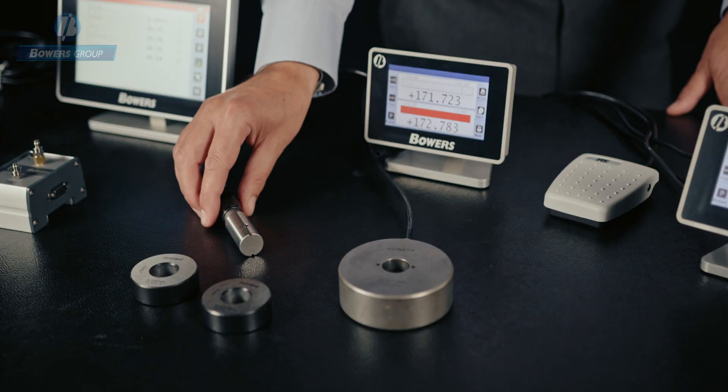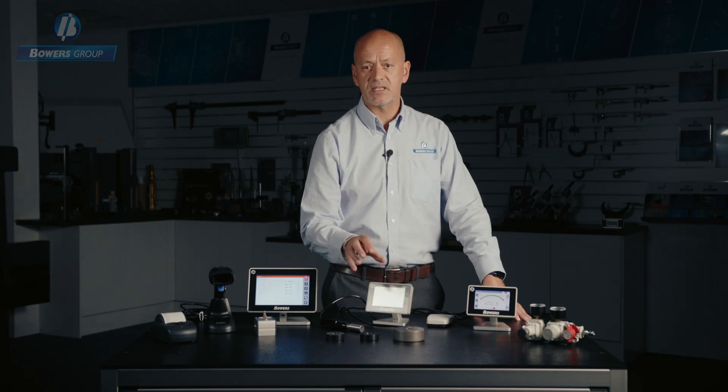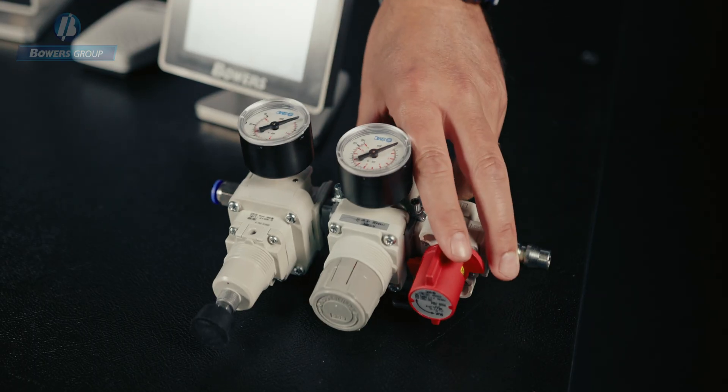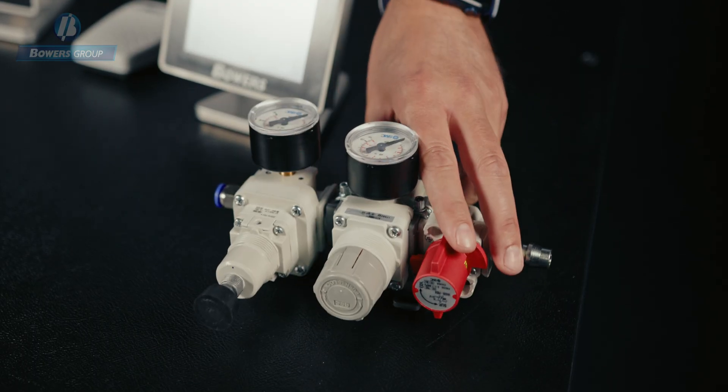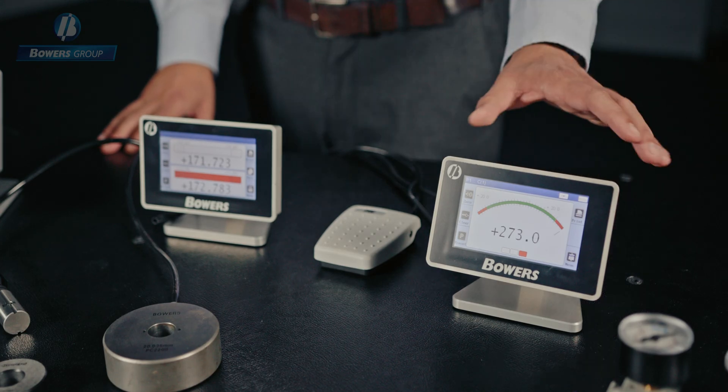Let's take a look at it in its component parts. An air gauging system consists of an air plug or an air ring with an air supply through a precision regulator and filter kit, high and low setting masters, and a digital display.